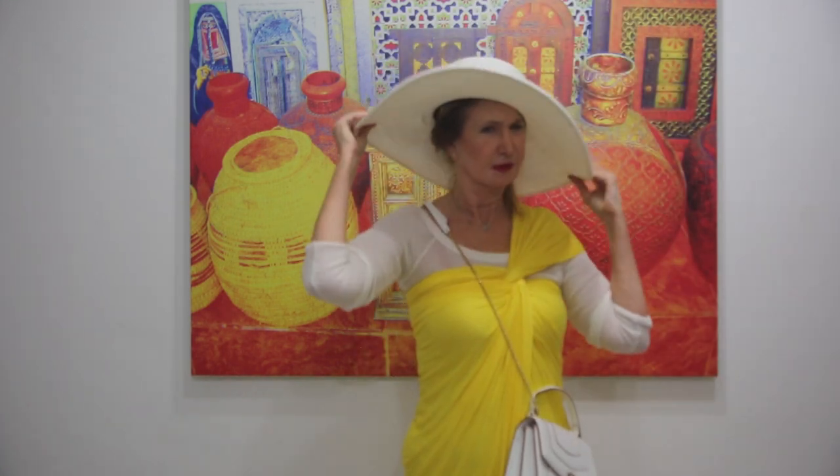Ladies, you can add the small bag to this dress. It will look very pretty. And also, you can add the hat.